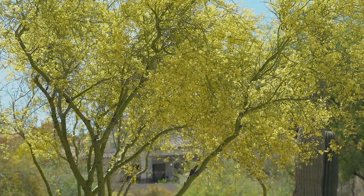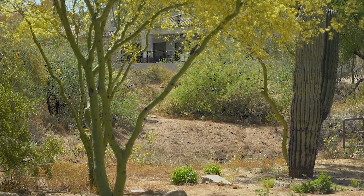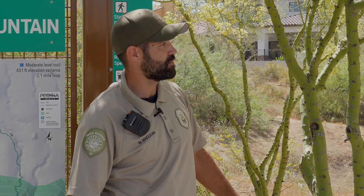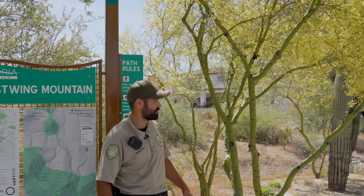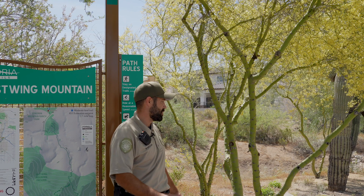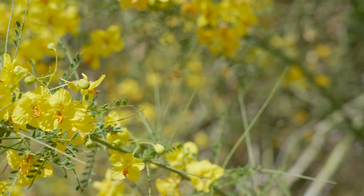It is a relatively soft wood. It doesn't make good wood for burning or building. And occasionally, if a storm comes in or the monsoons, you'll see branches fall off. A lot of that has to do with the way that we maintain these trees — they grow really fast and they absorb a lot of water.